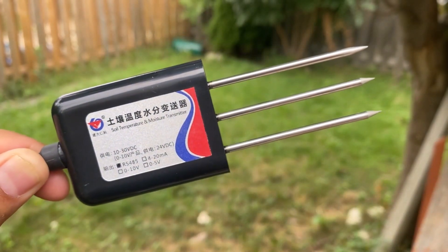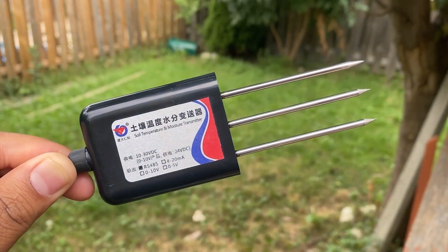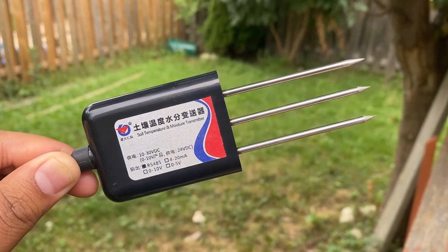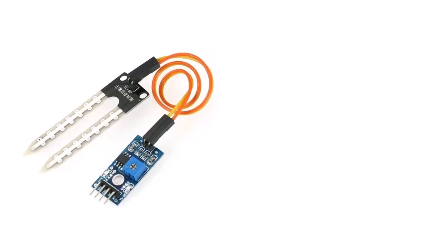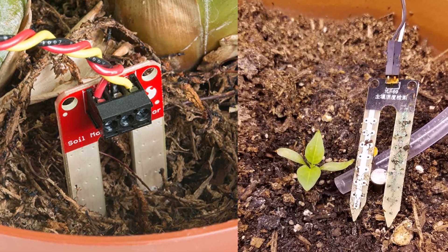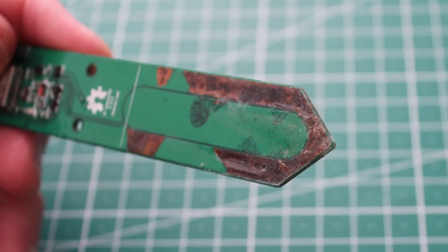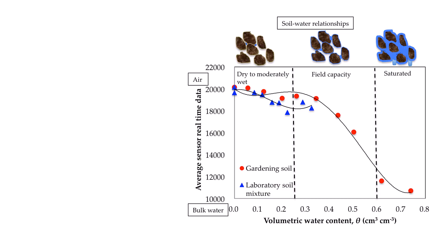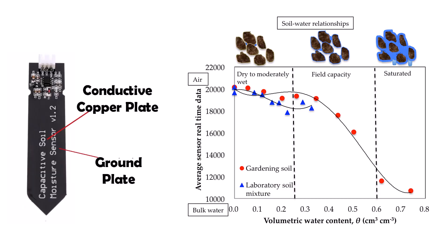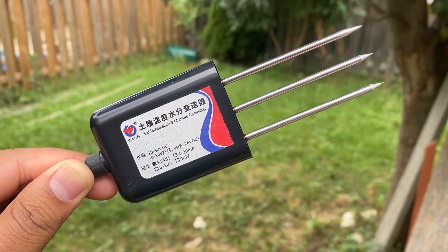This is the industrial grade and highly accurate soil moisture and temperature sensor that works on RS485 protocol. Earlier, we used resistance and capacitive soil moisture sensors for many projects. But the problem with those sensors is they have a very short lifespan and they corrode with passage of time. They also have non-linearity issues and don't measure soil values correctly. All these problems are solved by this sensor.